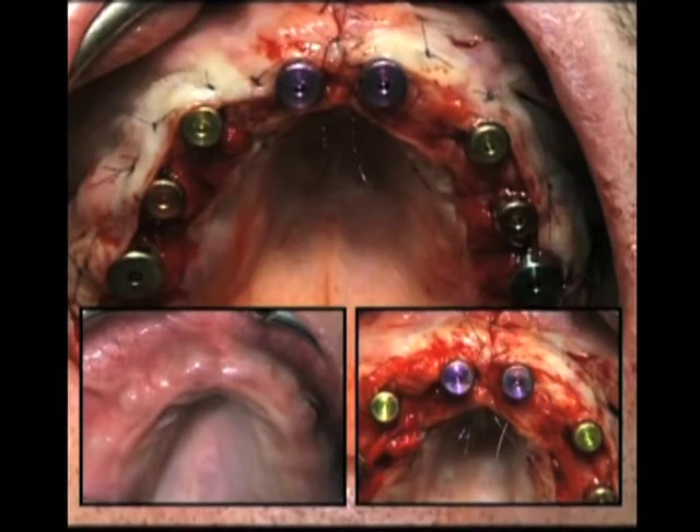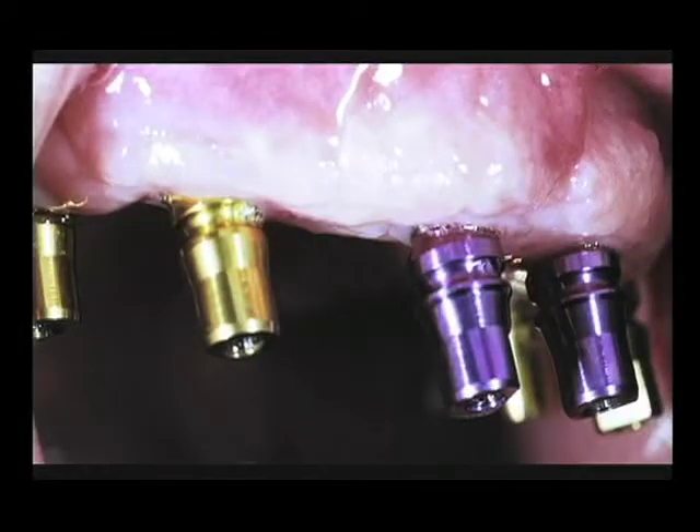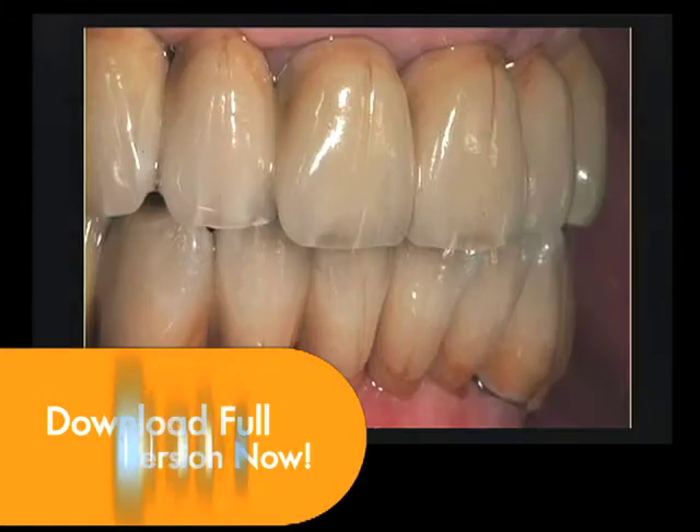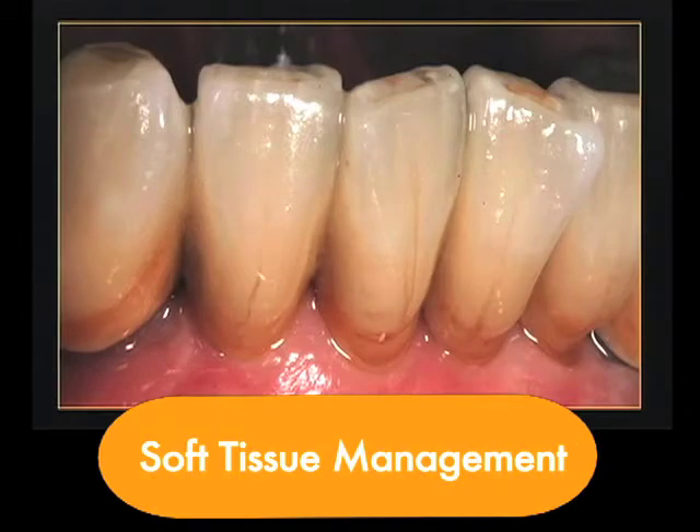Just to show you the final result of this patient — a full gold ceramic bridge in upper and lower jaw was placed, and the thick tissue we created with the soft tissue management.